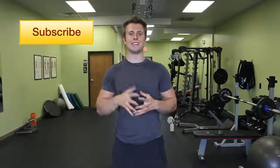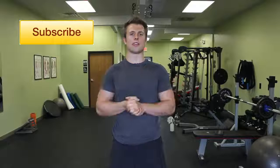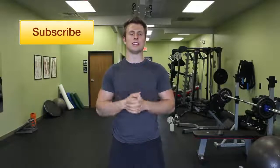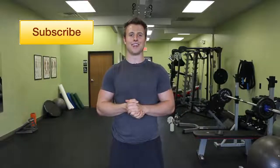Throw these exercises and release techniques into your routine before you train your legs and let me know how that works out for you. Let me know if that helps with the knee valgus. If you like this video, don't forget to subscribe. I'll see you next time.